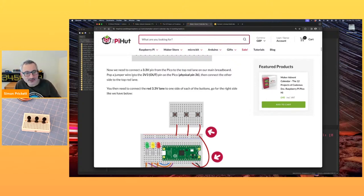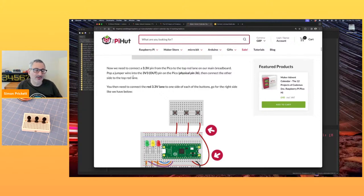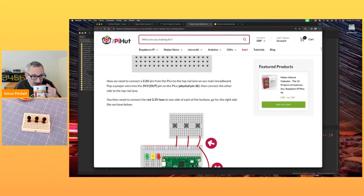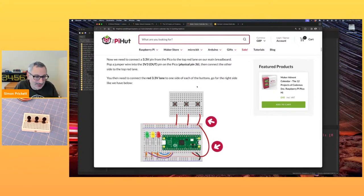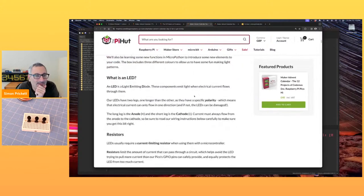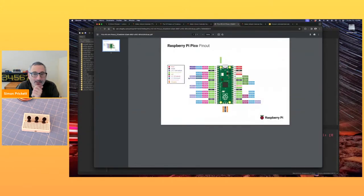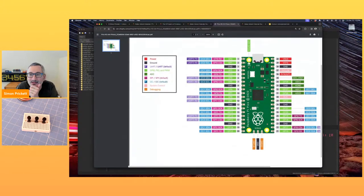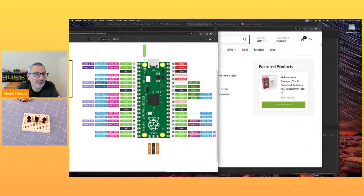Some pins on the Pico we can turn on and off, which is how we control things. Some are like permanent power — if the Pico is running it will be powering those. We need to connect physical pin 36, so let's pop to day two's PDF diagram. It shows 3V3 out at pin 36 — basically permanently powered. So we'll put this information over on the right.